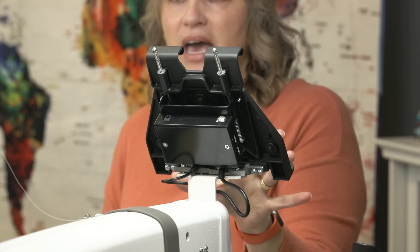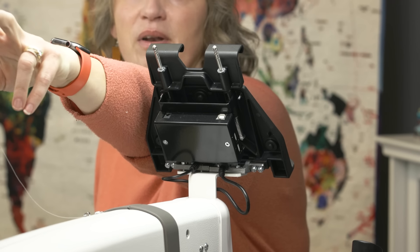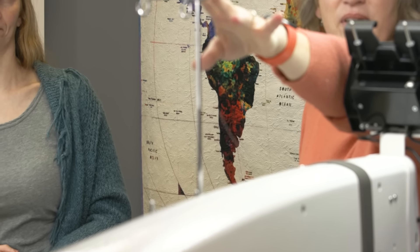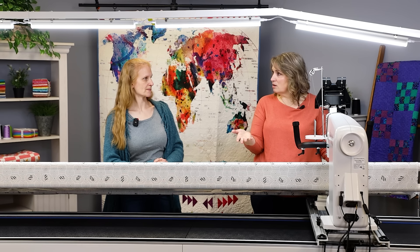Just a note: some techs have asked to take off the thread mast. It's not always required, but if they do ask you to remove it, just undo it and take it off. Next step — let's go ahead and take the quilt off.